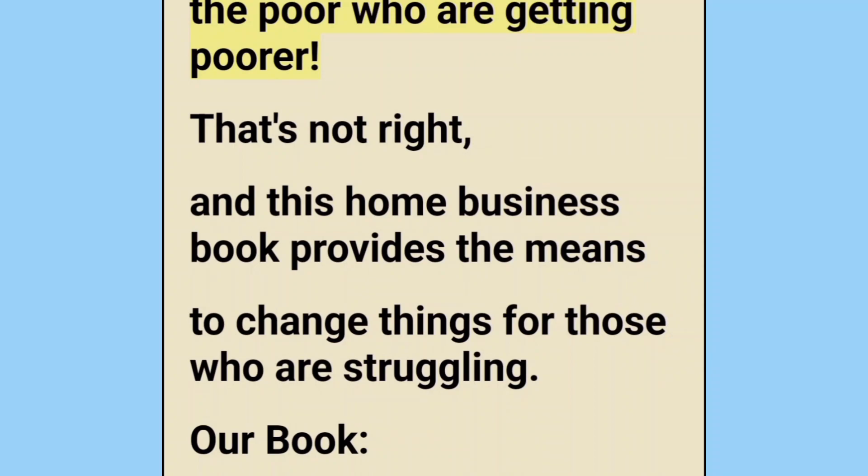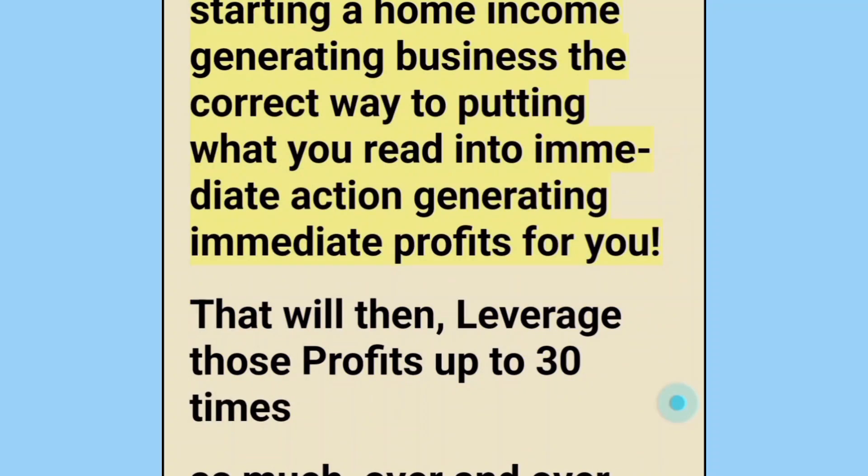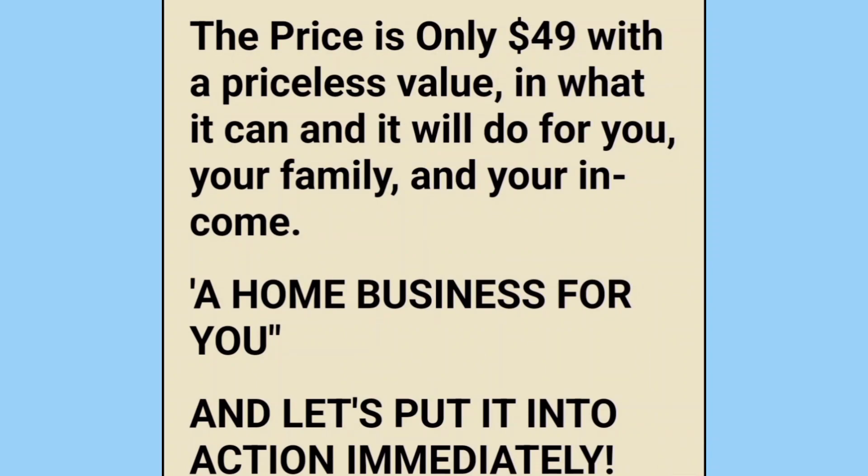Our economy is causing the rich to get richer off the poor who are getting poorer. That's not right, and this home business book provides the means to change things for those who are struggling. Our book, 'A Home Business for You,' will take you from starting a home income-generating business the correct way to putting what you read into immediate action, generating immediate profits for you — that will then leverage those profits up to 30 times as much, over and over again. Order your copy of this powerful book — the price is only $49.